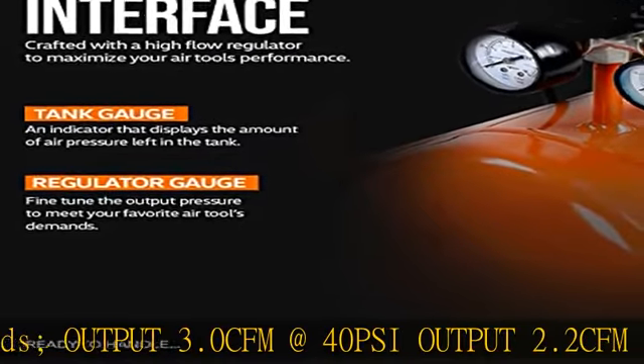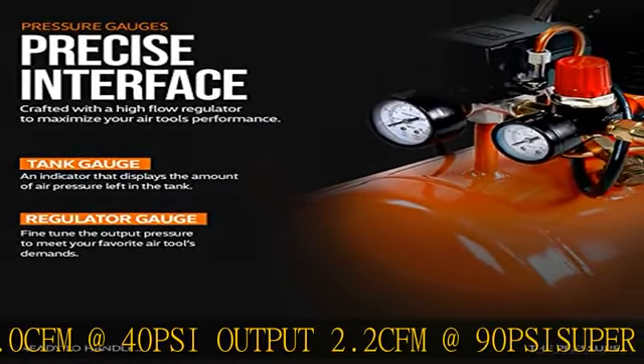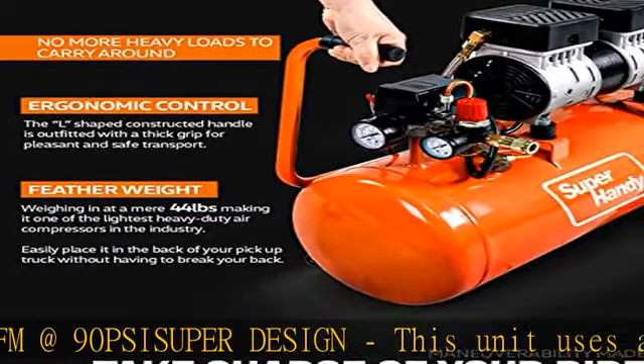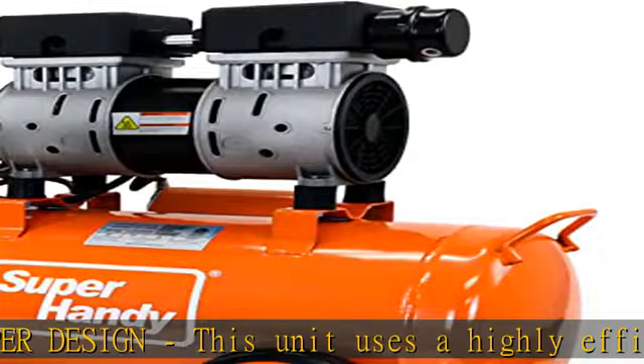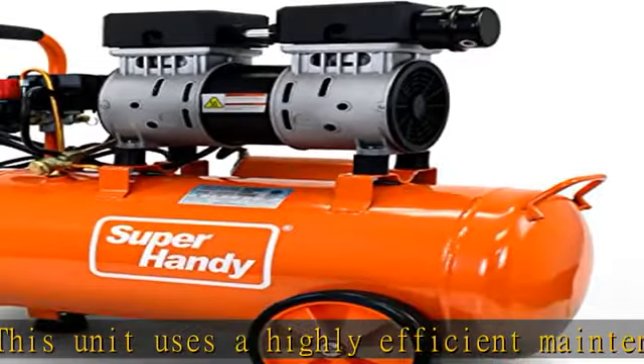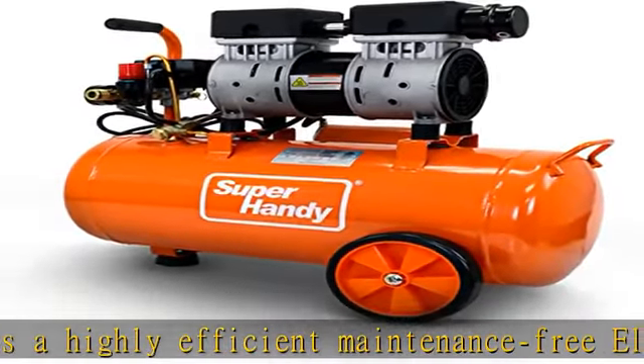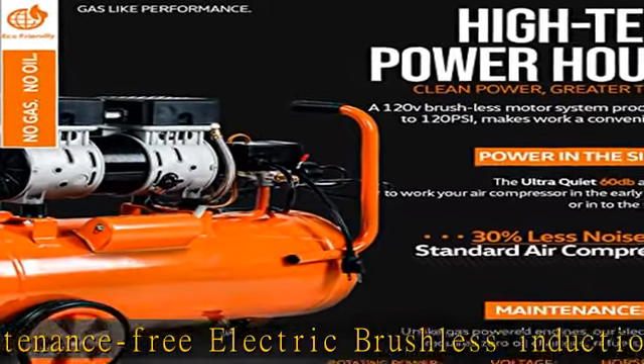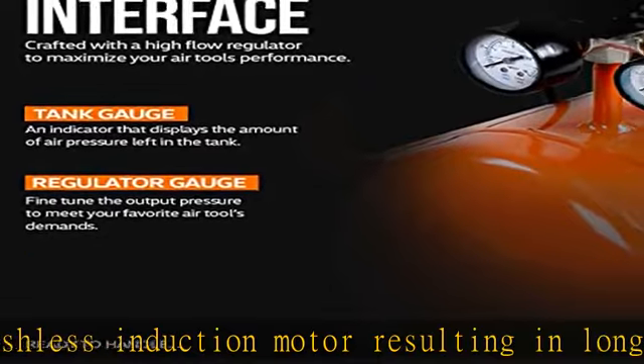Handy features: equipped with a safety valve for easy and fast depressurizing, and a drain valve for releasing moisture build-up in the tank to prevent corrosion. Note: air hose not provided. Also outfitted with commercial-grade rubber suction cups that grip to both smooth and textured surfaces, and an ergonomic grip carry handle for easy moving and portability.